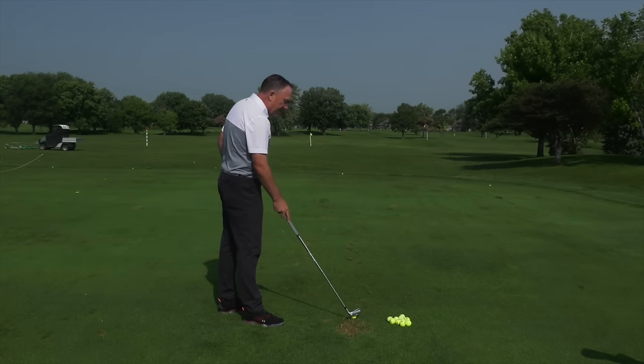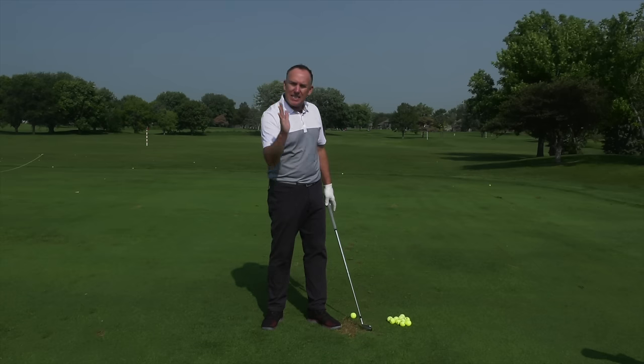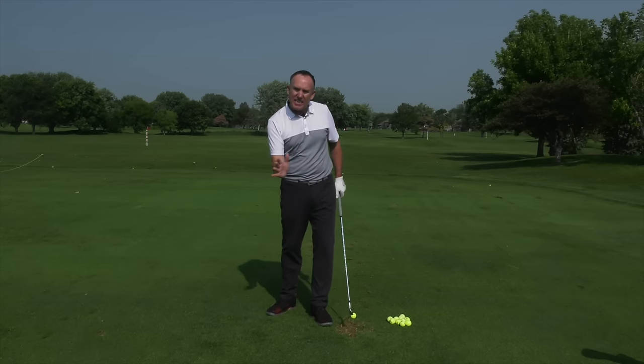Let's dive into it and at the end I've got a nice simple drill that I'm going to share with you. Now if we want to hit down on the golf ball — it's one of the core concepts — down on the golf ball, hit the ball in the center of the face, and the club face pointed at the target line. Those are the three things that we're striving for. So let's talk about hitting down on the golf ball.